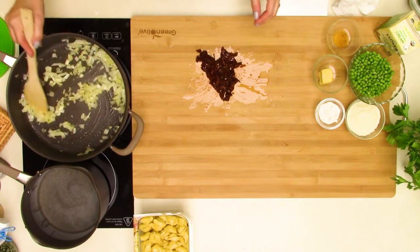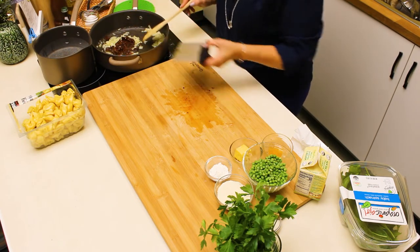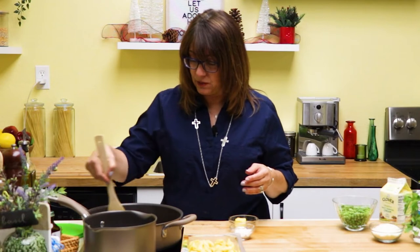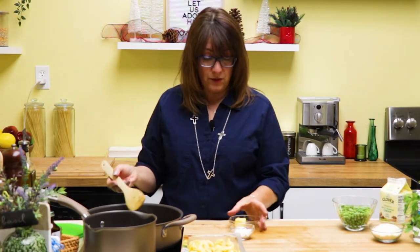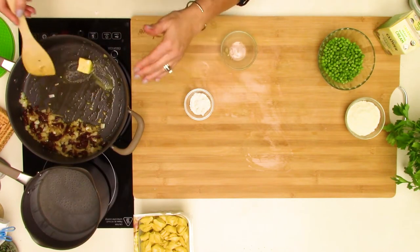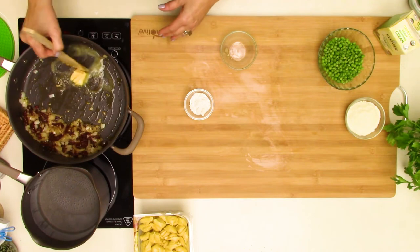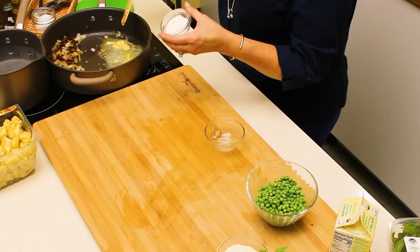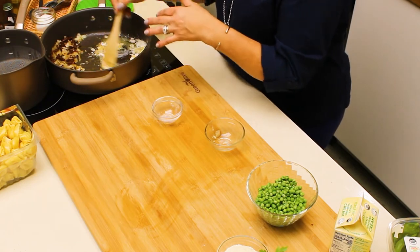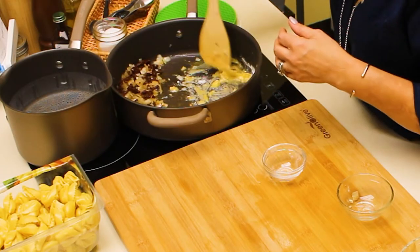Now that our onions are a little translucent, we're going to add the sun-dried tomatoes we cut up. We need to make a cream sauce and want it to thicken, so the best way is to use a combination of butter and flour. I've got about two tablespoons of butter. I'm using the same pan — pushing the onions and tomatoes to the side and focusing on one side of the sauté pan. We want to melt the butter, then add a tablespoon of flour and mix them together until the flour cooks so it doesn't have that raw taste.